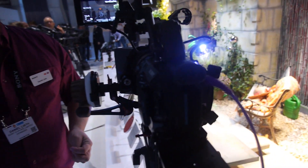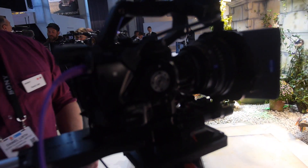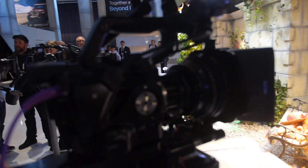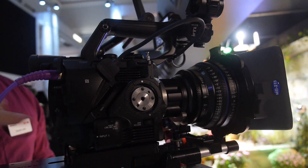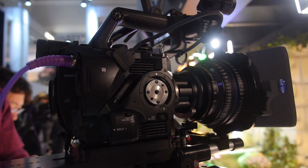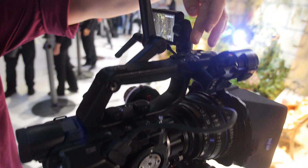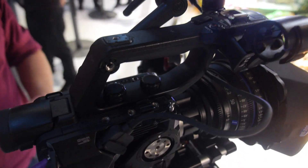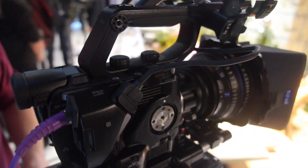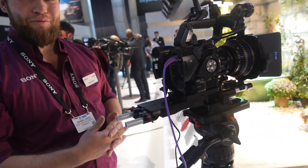As of now, we have two external channels of audio — channel 1 up top and channel 2 below, just like the FS7. We also have the unique MI shoe, which supports two additional channels. We're currently figuring out whether all four channels can operate simultaneously, so there could be a firmware update for that.